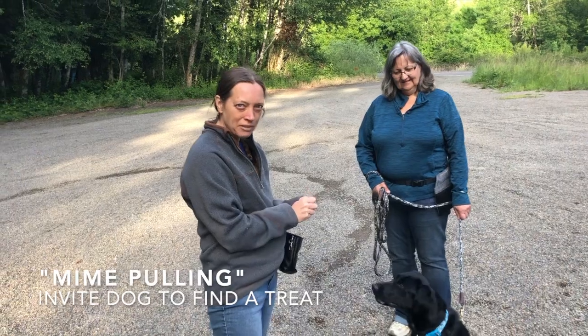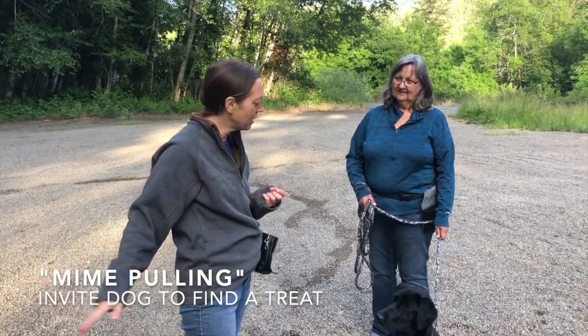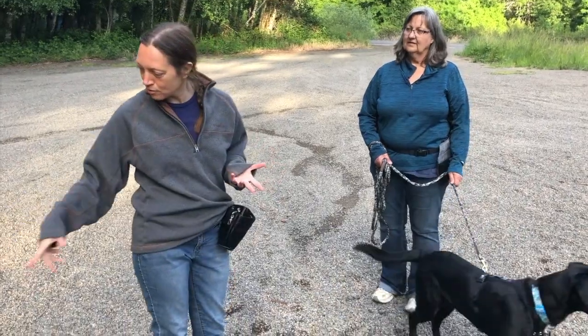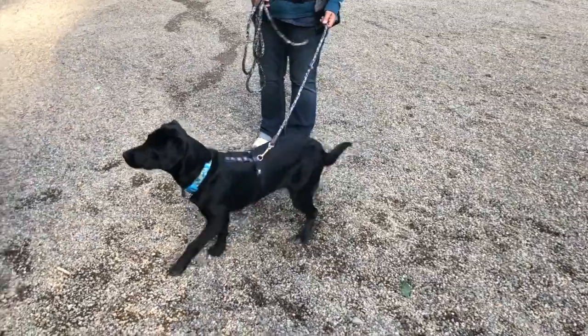So this exercise you'll practice off-leash at first. I've hidden the tree over here. I'm gonna do what I call mime pulling — I pretend like I'm pulling her on a leash, and then I'm gonna call her over to find it. So you ready, honey? Try it. This way. Find it.